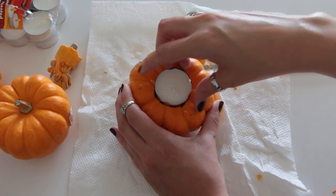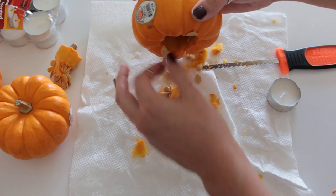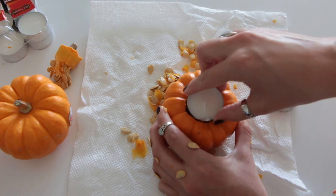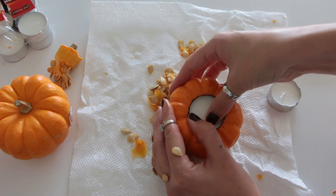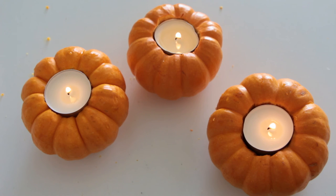Once the tea light fits in the hole, clean out the rest of the inside of the pumpkin — just use your finger and scoop it out. Once it's all hollowed out it should look like this. The last step is to just take your tea light and press it in. Once you've cleaned out the pumpkins, put the candles in and light them, and they should look like this.